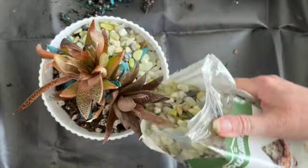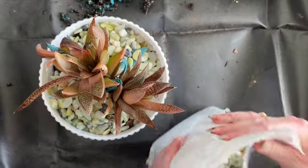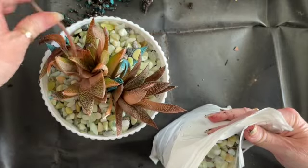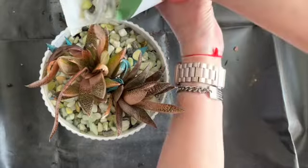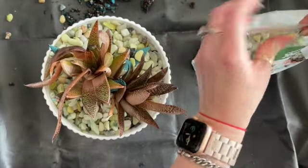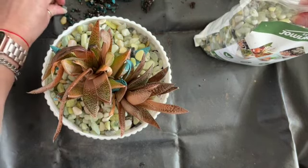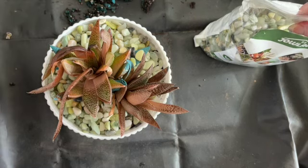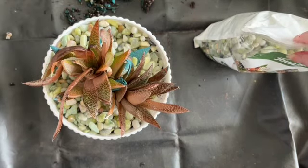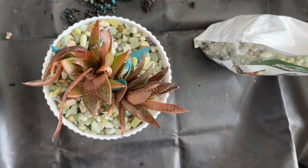And now for the finishing touch. There we go. Absolutely beautiful. Not only will this keep the plant looking nice, but it will also help as far as keeping the soil moist a little bit longer so that the plant doesn't dry out as quickly.